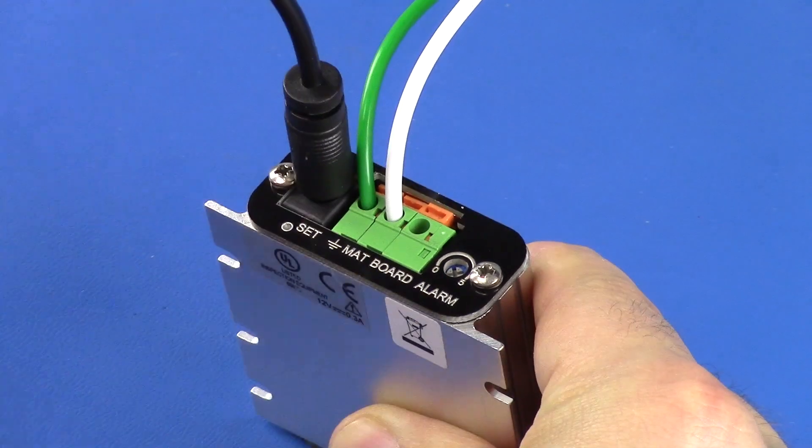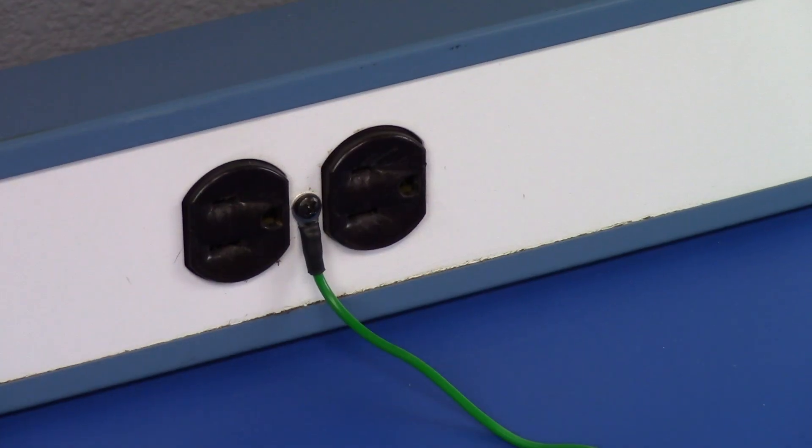Lastly, connect the power adapter to the monitor and an appropriate electrical power outlet.